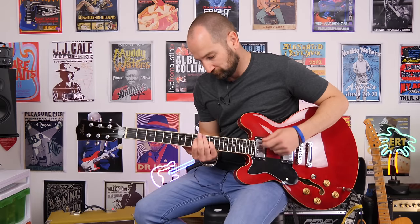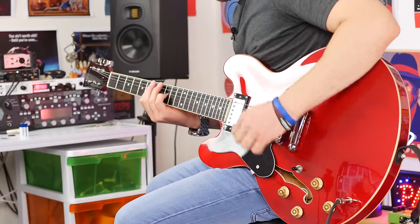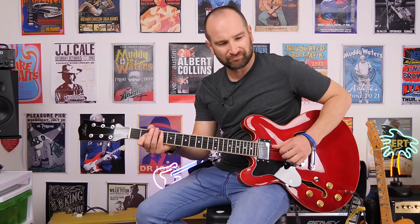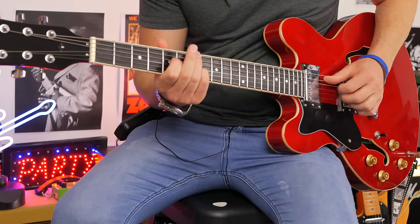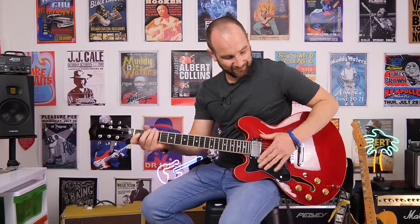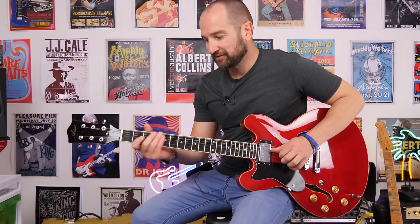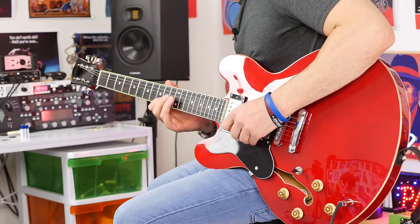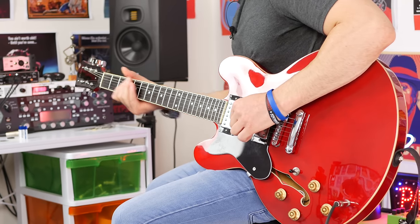Over to both pickups with both volume controls all the way up. Now if you turn the neck volume down, you'll get this really snappy sort of country-ish tone. It's pretty cool.